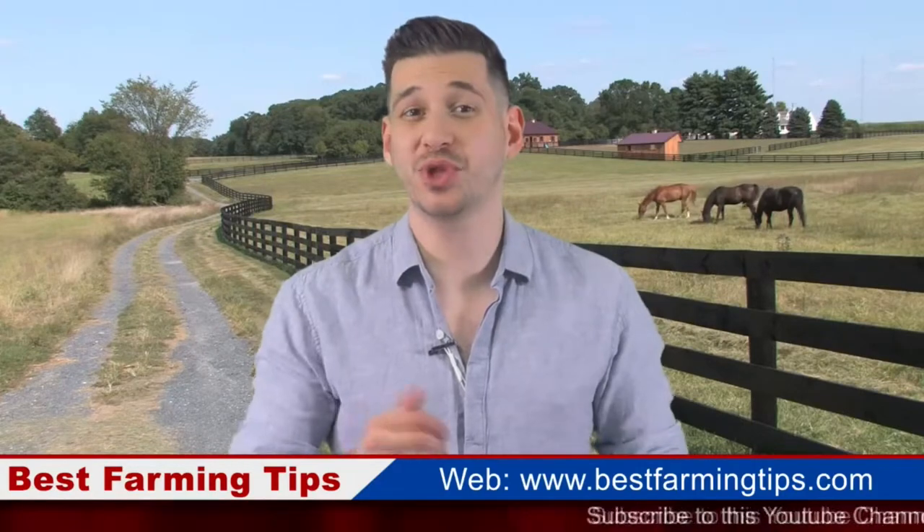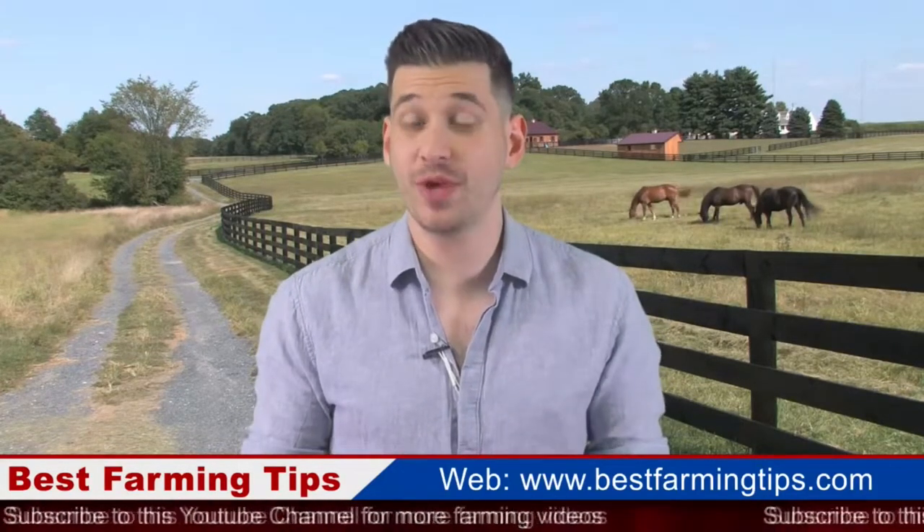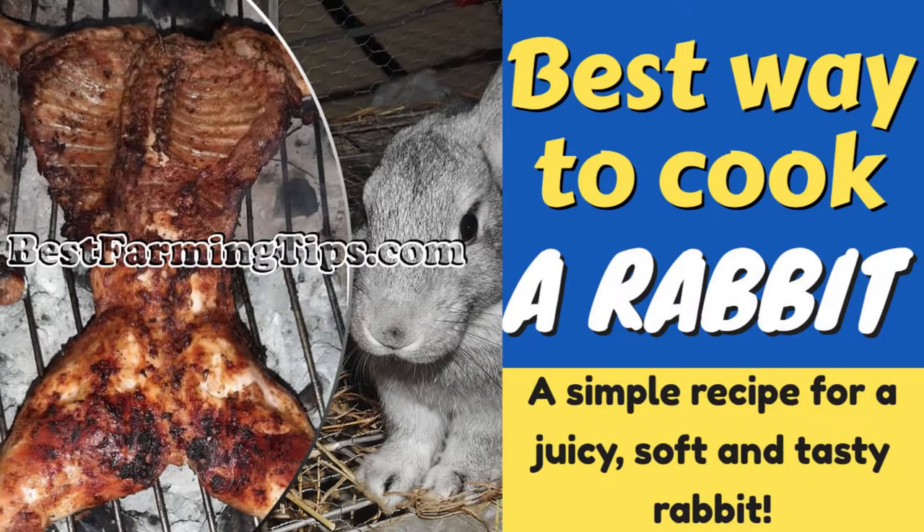Hello Farmers! Welcome to another episode of BestFarmingTips.com. Today we are talking about a Fresh Farm Produce Recipe — the best ever method to cook rabbit meat that is soft, juicy, and smell free.